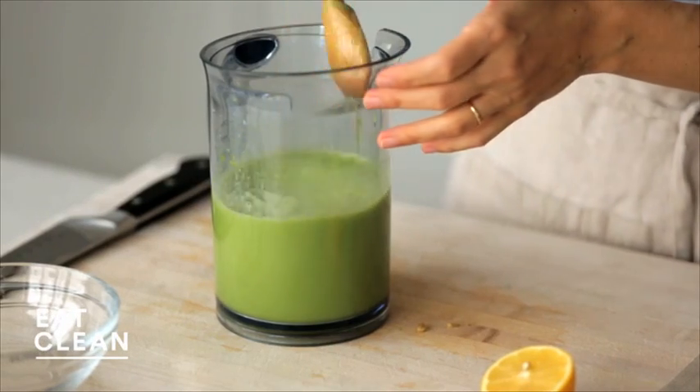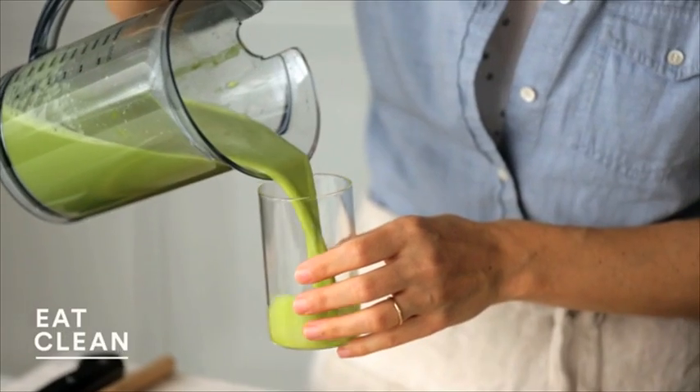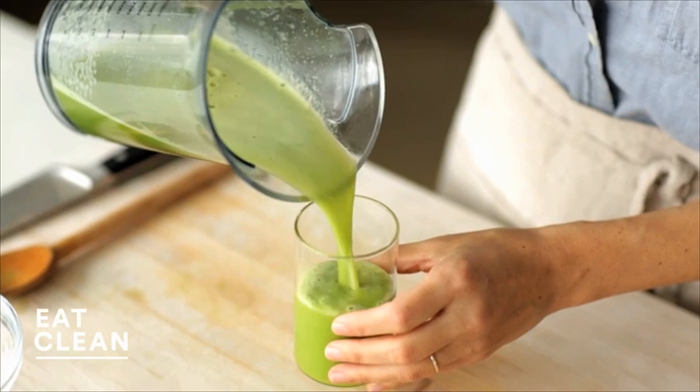Give it a stir — so frothy. The best time to drink a juice is on an empty stomach. That maximizes the body's absorption of the vitamins, nutrients, and enzymes.